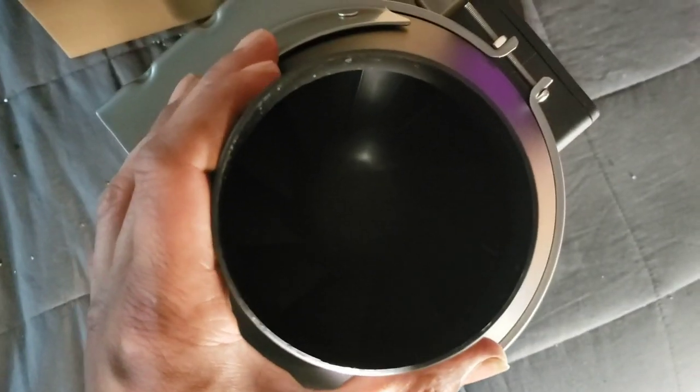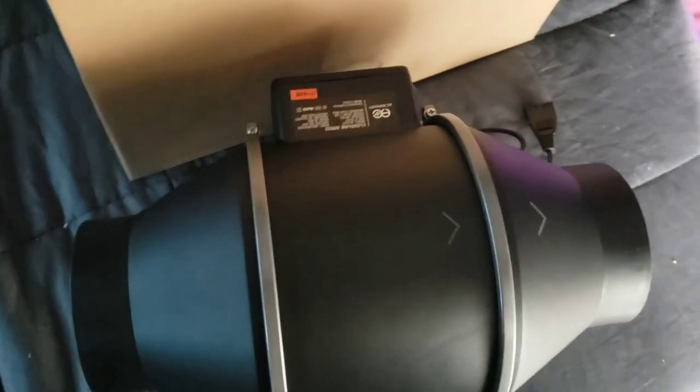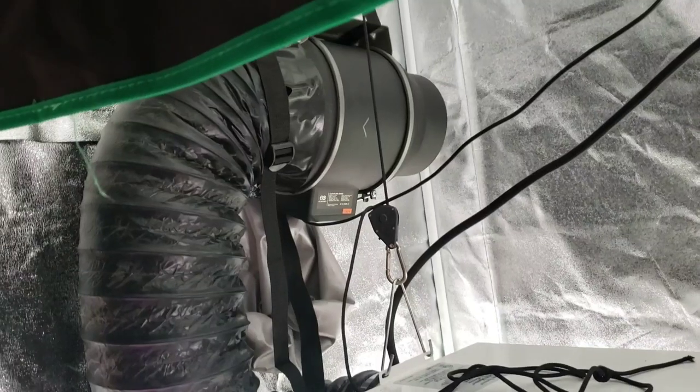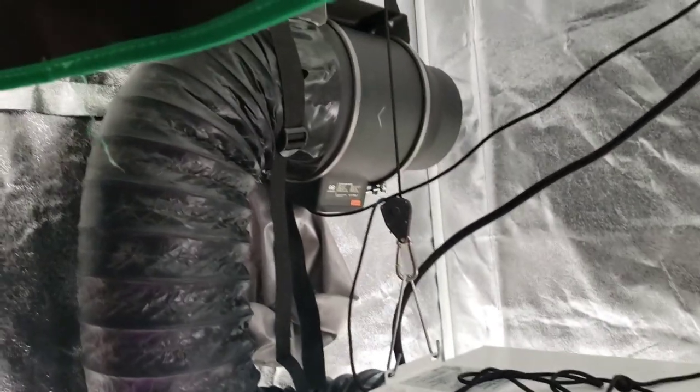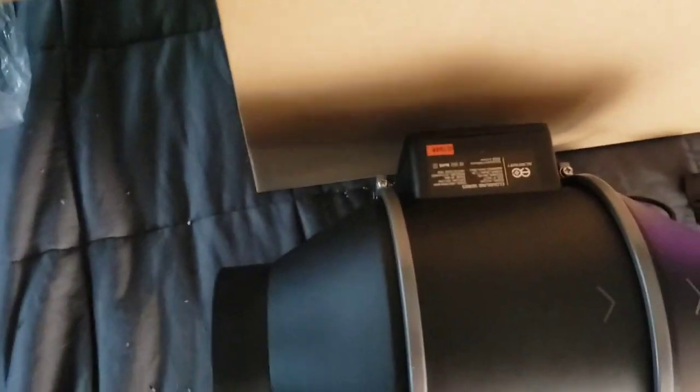You can see the fan propeller inside — it's got a plastic blade. This is a very quiet fan; I cannot hear this one at all. When you step up to the T6, you can start hearing it around speed 8. Anything below speed 8 on the T6 is still very quiet, next to nothing for a hum. I'm trying to remember the wattage — I think it says right here on the control plate.